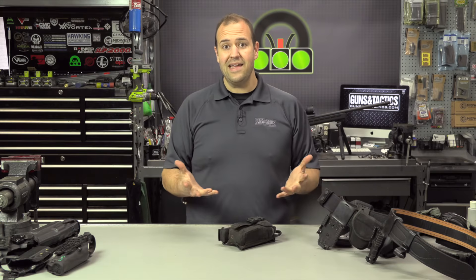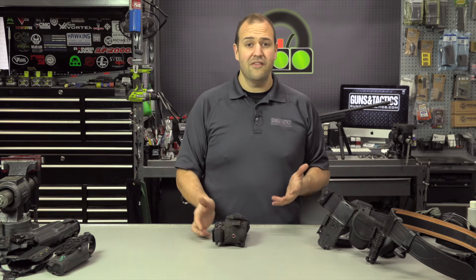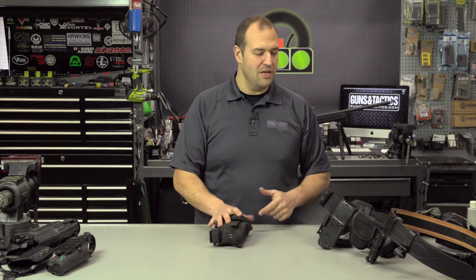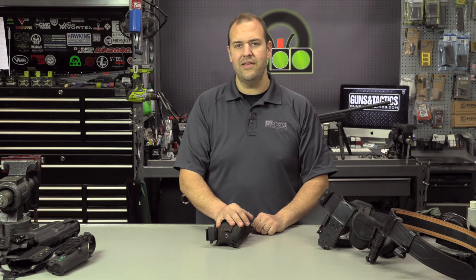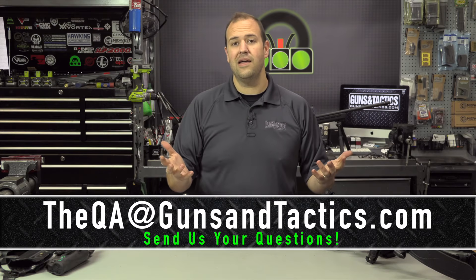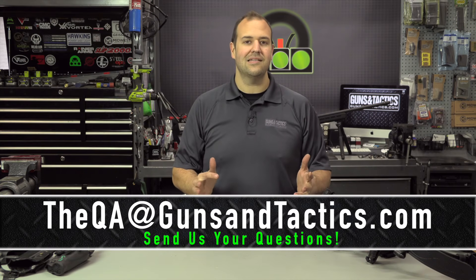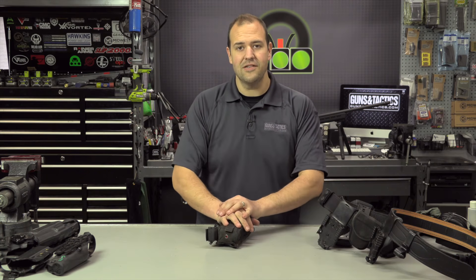So as far as what I carry: gun, extra mags, restraint, light, med pouch, dump pouch — whatever you need. If there's something else you carry, please leave a comment below. You can also share your belt setups on our social media — we'd love to see them. I hope you found this video helpful. If you want your question answered on the show, send an email to theqa@gunsandtactics.com and we'll review as many questions as we can. Thank you guys very much for watching and have a great day.